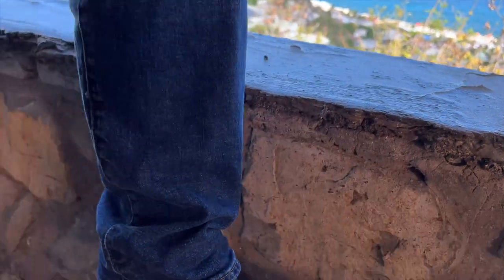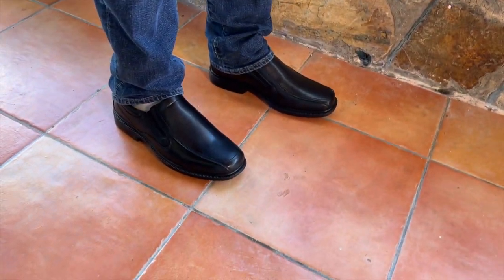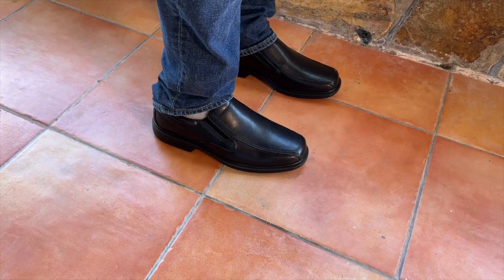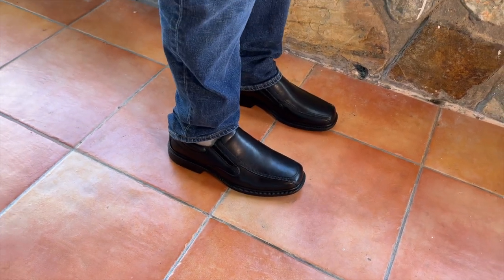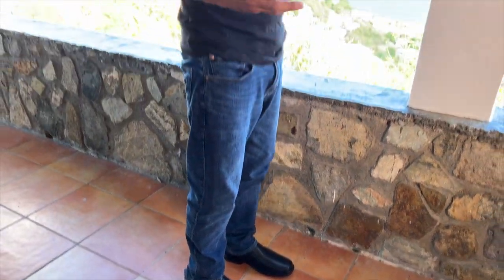They are absolutely true to size. I wear 11s, and these are 11s slash 44 European — really comfortable. The sole is surprisingly bouncy, so it's very, very comfortable for my back and hips.